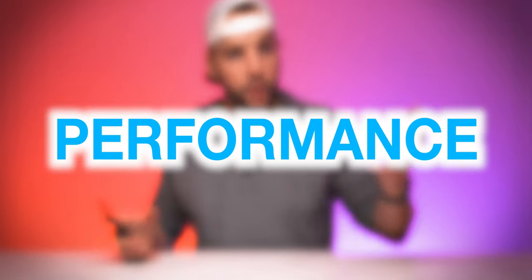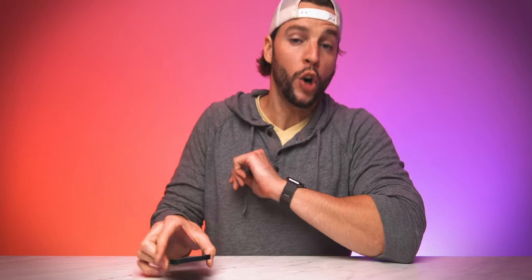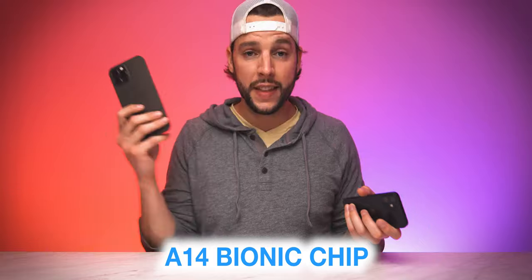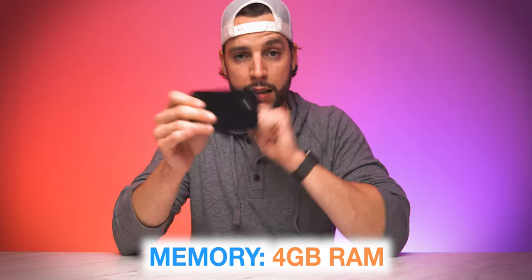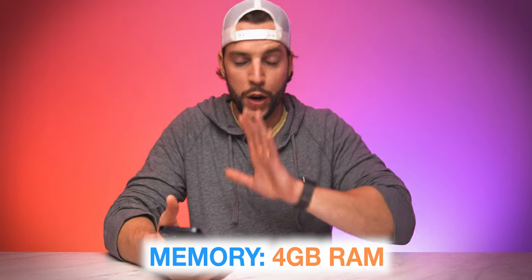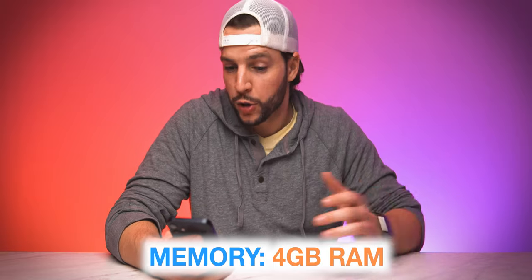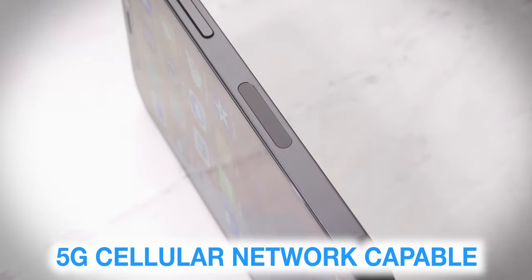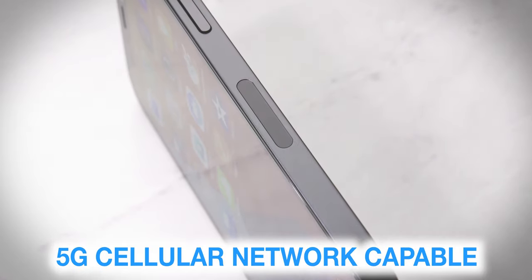Small phone — can it really perform that well? The answer is yes. The A14 Bionic chip makes this little thing a workhorse — the same chip found in the iPhone 12 Pro Max. The overall fluidity of the OS experience is the best it's ever been. You're also getting 4GB of RAM for overall smoothness, especially when switching between apps or multitasking. And you do get 5G: as soon as your network enables it in your area, you'll be getting those blazing fast 5G speeds.